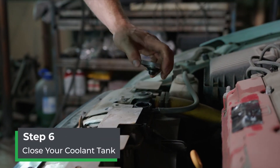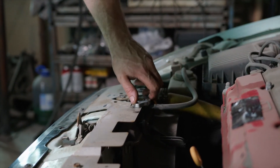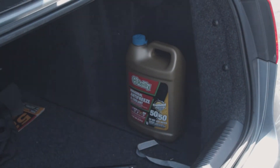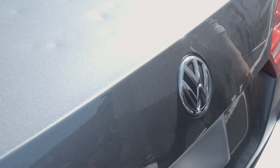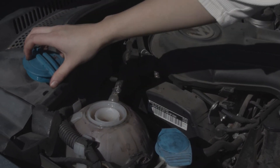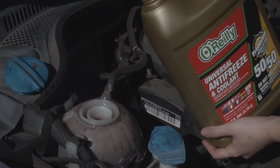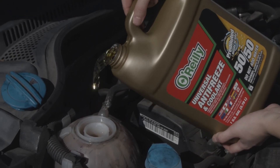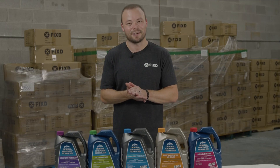Step six: place the cap on the coolant reservoir to properly seal it and you're good to go. We recommend carrying some extra coolant in the trunk of your car for the next week or so after the coolant change, as there might still be air bubbles in the system. To top it off, just wait for the car to cool down completely, open the reservoir tank, fill it up with coolant, and seal it up again. And that's it — those are the steps to flushing and changing the coolant inside your vehicle.